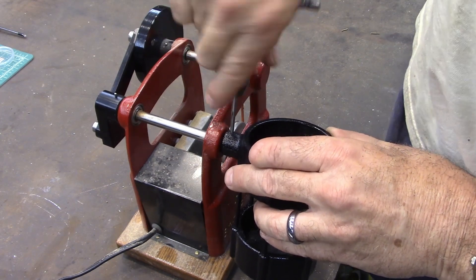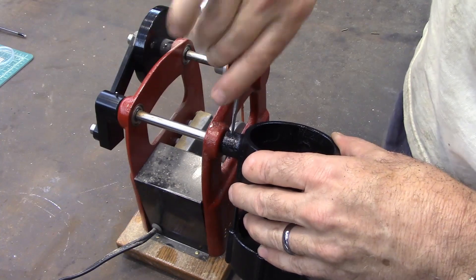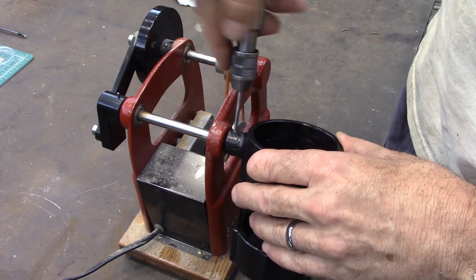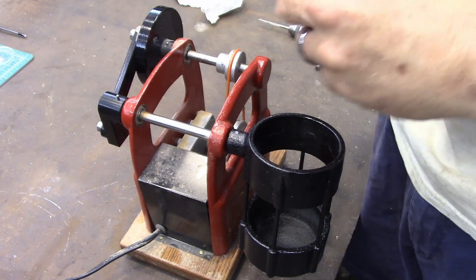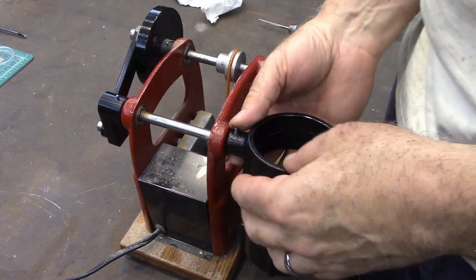A little cutting fluid would be good on this. I just painted this so I don't really want to get cutting fluid on it. Okay, I think that's going to do it.